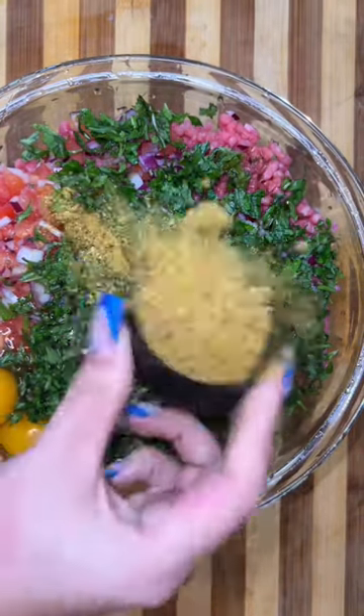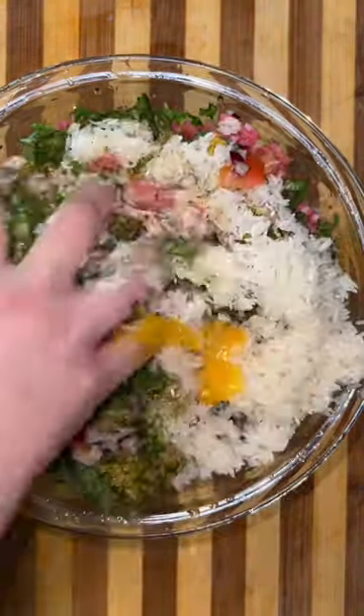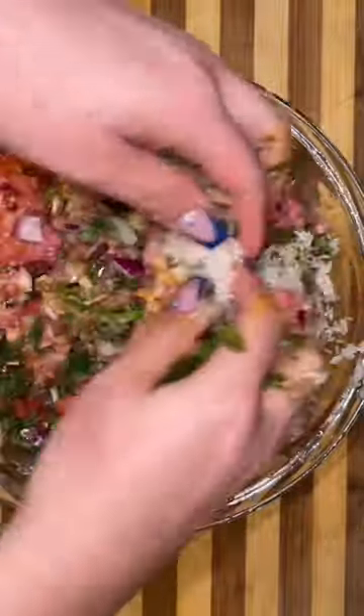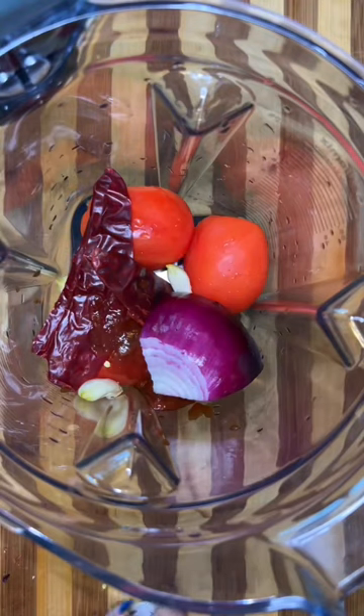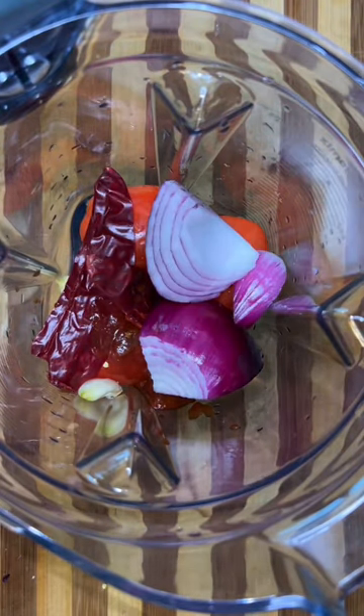Then I started making some albondiga soup for them. I ground up some tri-tip, put in some onion and garlic — all the ingredients I'm going to list on the screen. Then I began to form my balls. I'm not gentle with them; I smack them on my hand super hard so that whenever I put them in the water they don't dissolve.